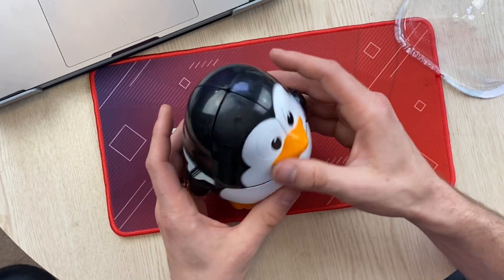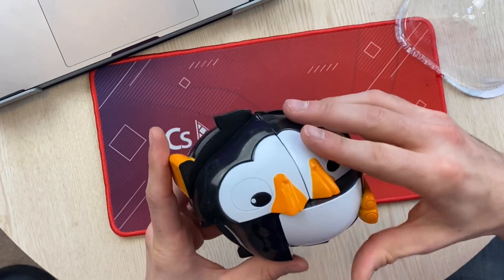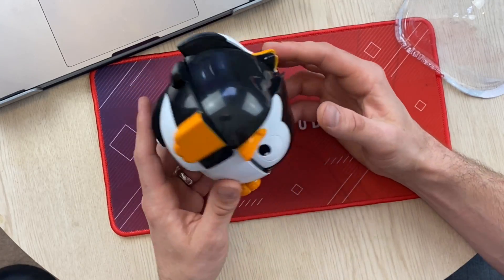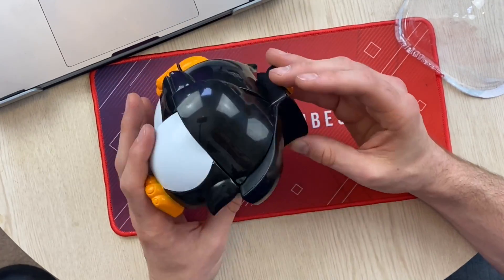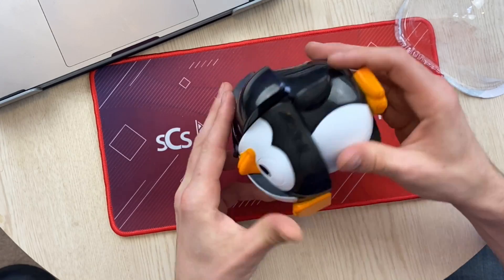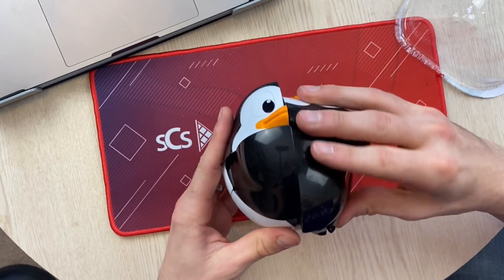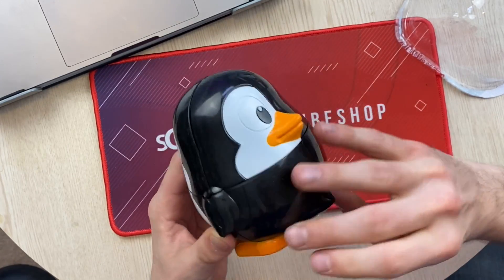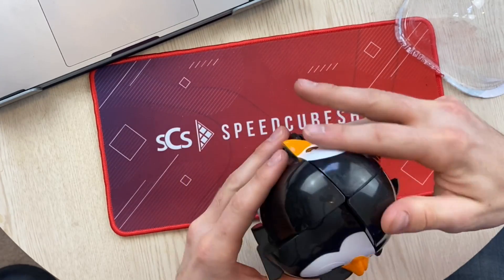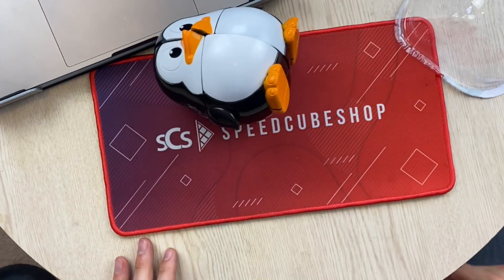I'm going to assume this is the way I'm supposed to hold it. Okay, inspection. I'll have this as bottom. And then, Y perm. 28, 24.